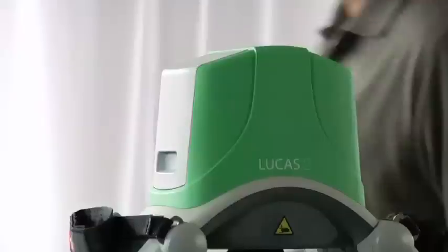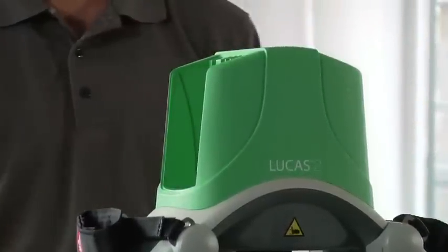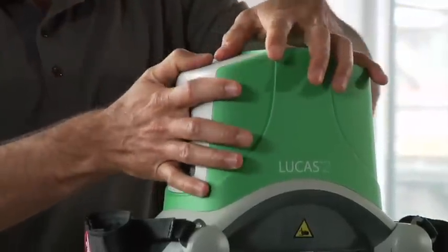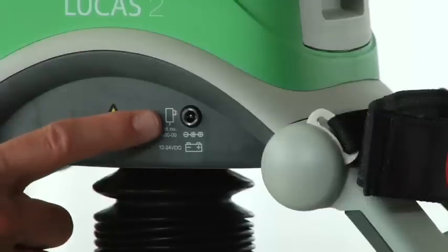What you're watching for is a red or orange LED together with an alarm signal — that means you have a low, empty, or defective battery. You need to either change the battery or plug in external power. To change the battery, pop it out and put in a fresh one. You can plug in the external power supply if you're using mains or car power. Remember, the battery must be in position for Lucas to operate, even if you use external power. To minimize interruptions, always have a charged spare battery available.